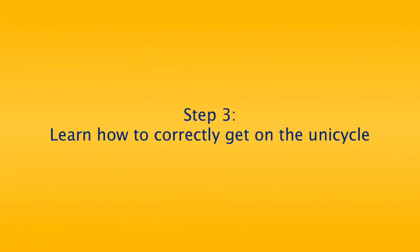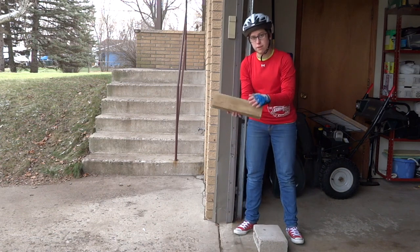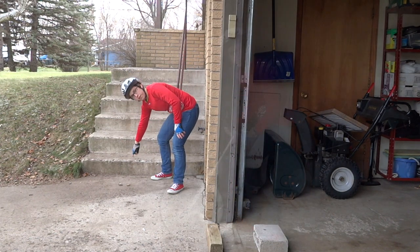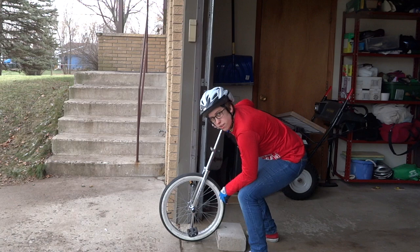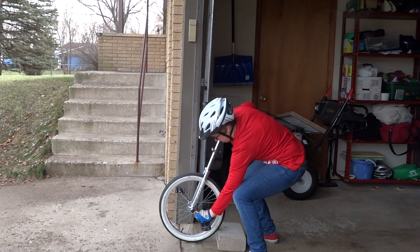Step 3: Learn how to correctly get on the unicycle. When learning to unicycle, it is easiest to put the wheel of the unicycle up against a block or a stair when you are getting on. As you put the wheel there, look at the pedals and line them up so they are at a 45-degree angle. This means that the pedals shouldn't be straight down or straight to the side, but they should be right in the middle.